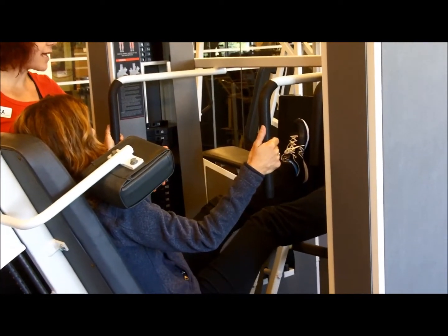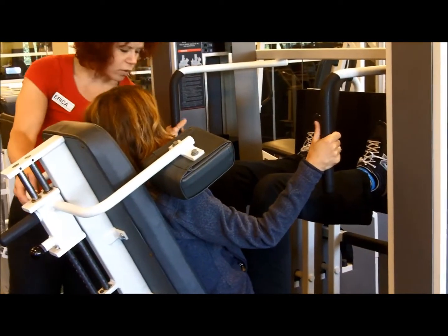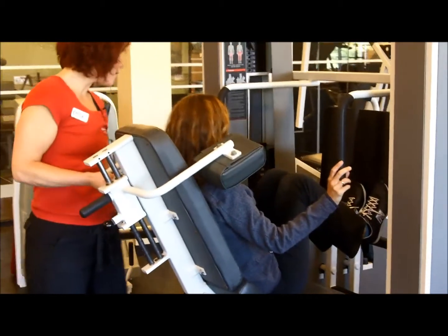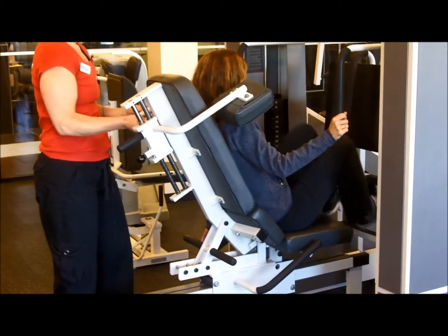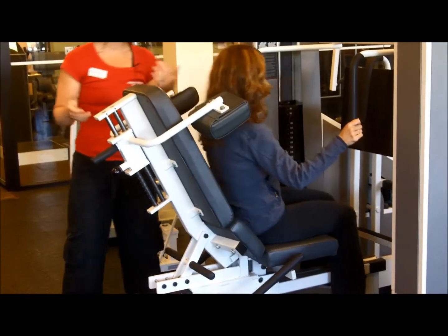As Becky comes back in we're just going to let her rest there. Handles are here for her to hold on. You can also hold on to the handles down here if you would like to. To get out of the machine there is a handle off to the side that you can press down and then push back, and that's going to make it easier for you to get in and out of the machine.